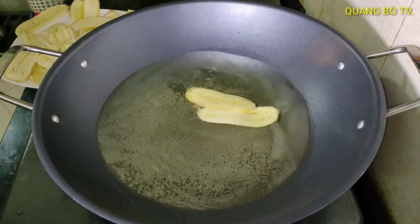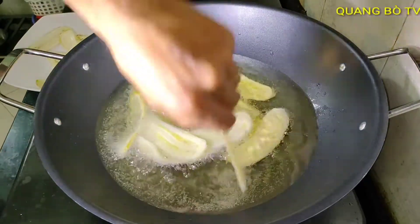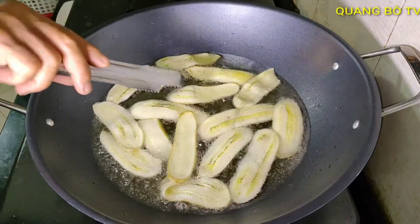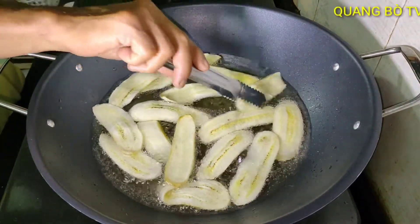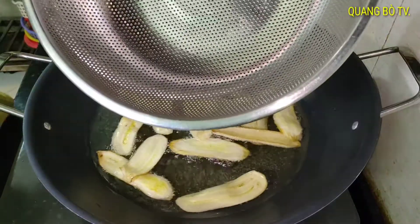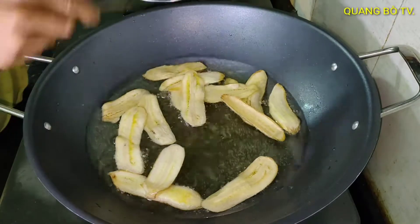I keep the heat on low — don't make it too high or it will burn. Wait for the banana to cook slowly; don't let it burn. Keep the heat low. I prepare a draining basket.